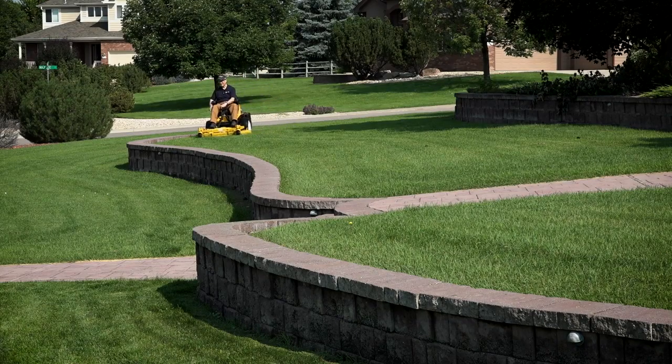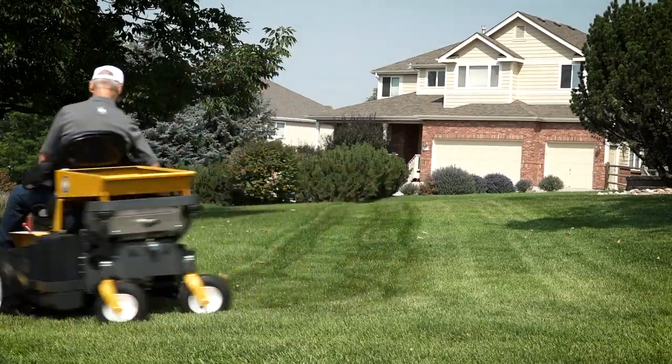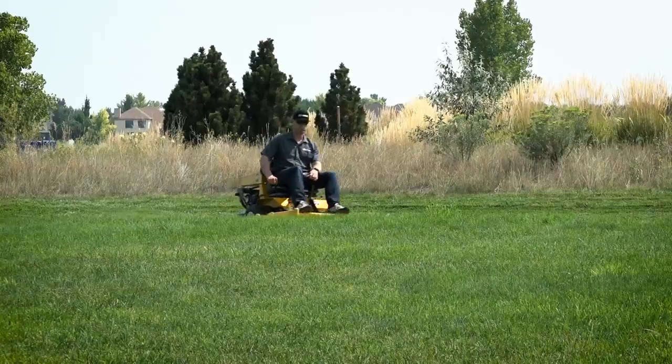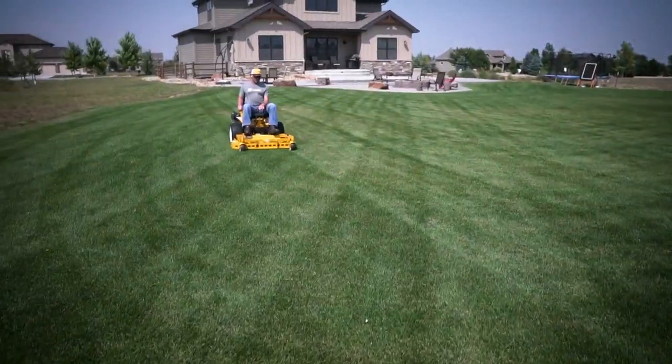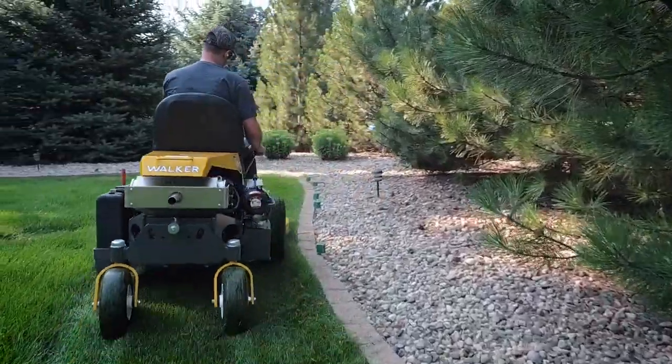With interchangeable decks, attachments, and add-ons like LED headlights and a utility bed, the Model B is a productive and versatile year-round machine. Available in four unique configurations, with a variety of power and fuel options, there's a Model B suitable for any situation.